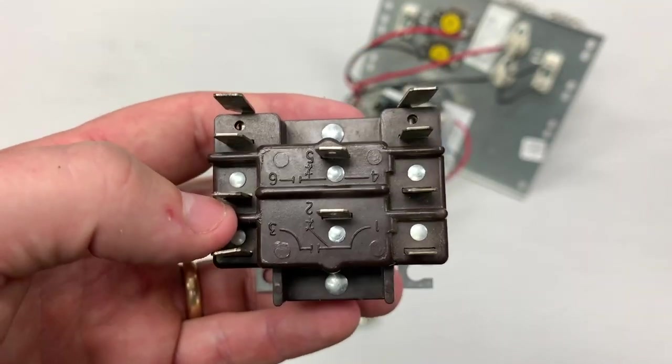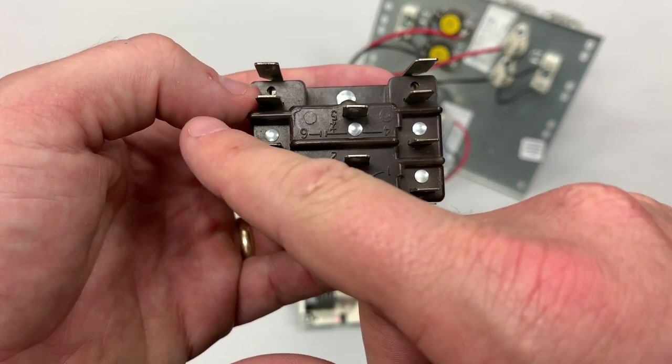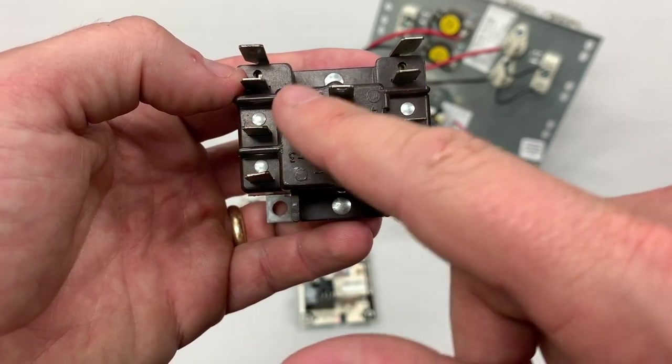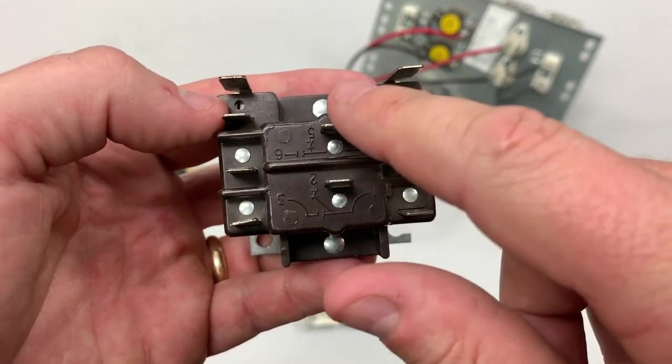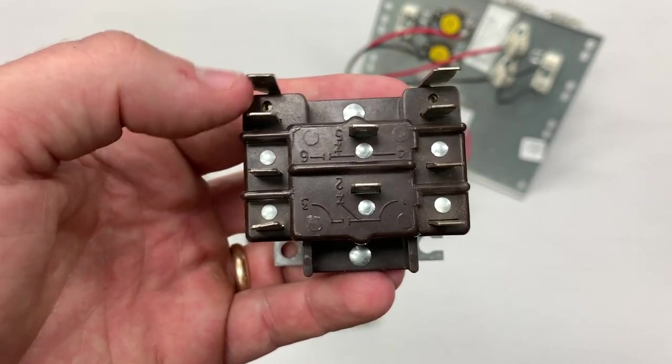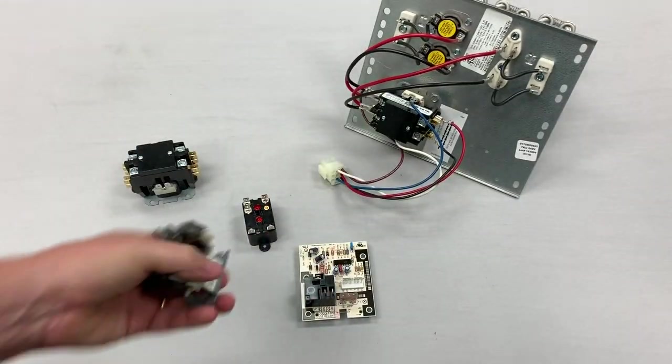Points and contacts are kind of synonyms. If we were using this set of contacts here, we would feed L1 into six, connect our heat strip side to five for our interlock purposes only, and then our four to our blower. Again, we can't run heat strip current through these relays because they're not rated for it.